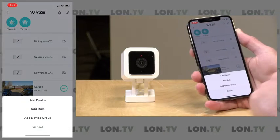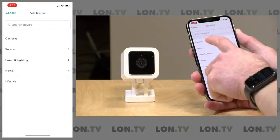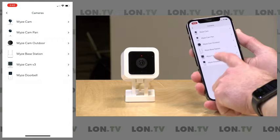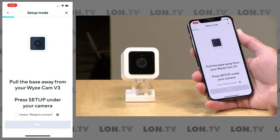I'm going to click the plus button here on the app — this is the Wyze app. I'm going to go to add device, then to cameras, and then to Wyze Cam V3. We've already plugged it in, so we're going to click next.